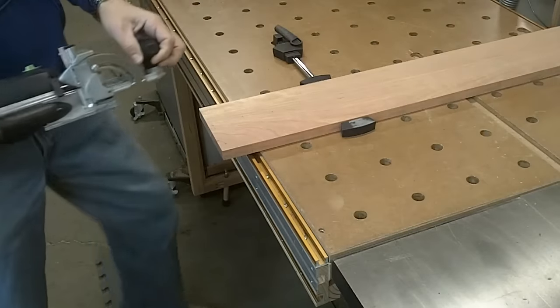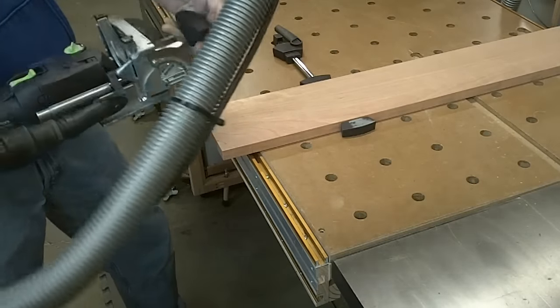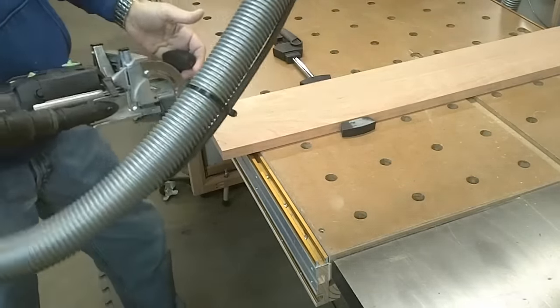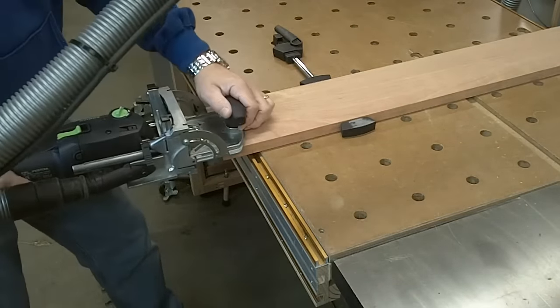I'm just getting ready to cut the dominoes. I'm going to be using 6x40 dominoes. I've changed the cutter and I've changed the depth and everything else. I'm going to start by making a cut that's centered on this board.